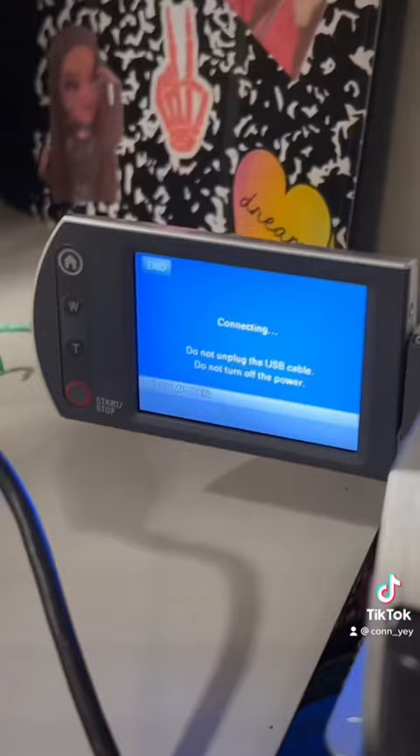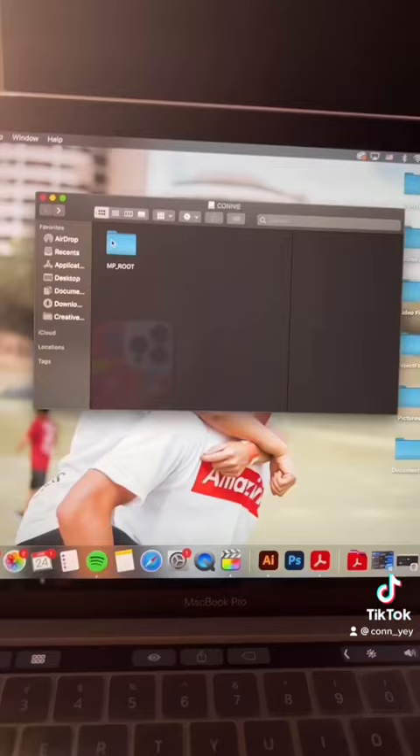So now it's connected, and it should show up on your desktop right here. After you open that, you'll see some files. You open it, and this is where your video footage lives.